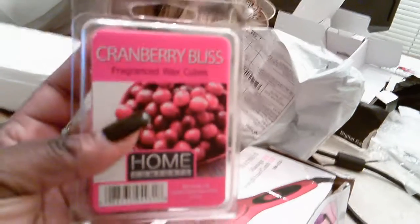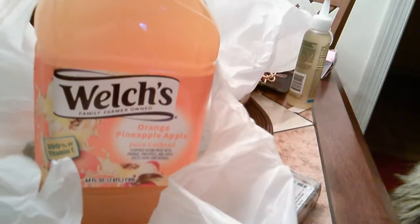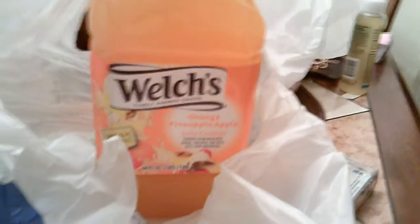And then y'all, I got this right here — Cranberry Bliss. This will go into my heat warmer. I'm going to show y'all my heat warmer right here. I put my little oils and stuff in it — it smells like the whole house. Then y'all, I got juice. Y'all know you got to have your juice. The Welch's orange and pineapple apple. What y'all know about the orange pineapple apple juice cocktail? It is the bomb y'all — find this at your local Walmart or Roses. It is so delicious. It's the only juice I really buy, besides strawberry lemonade at Walmart.